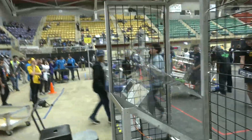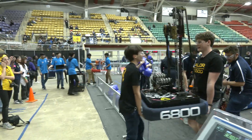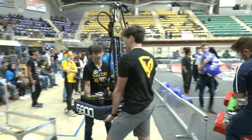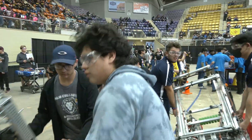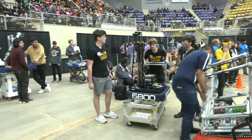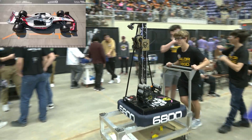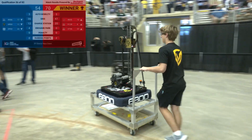I think we lost. Safe to say we lost. I don't think it is. We didn't get the climb points. They did. Did we not get docked either? I don't think we got docked either. But it's three seconds after. We'll see.